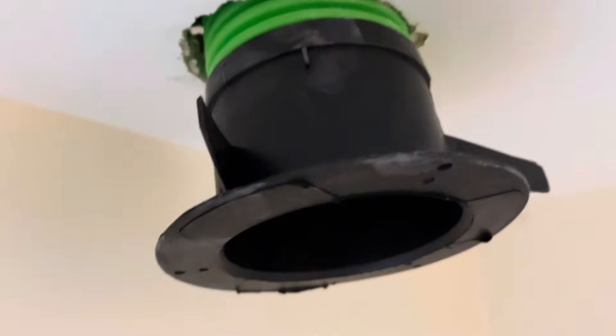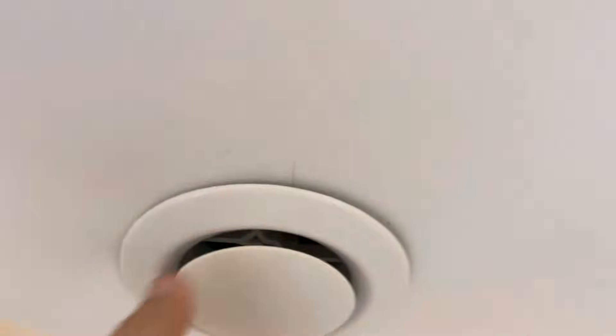Now just pull it up and there it is in place. You can see the ducting going into it up there, and now I just fit the top on. It's done.